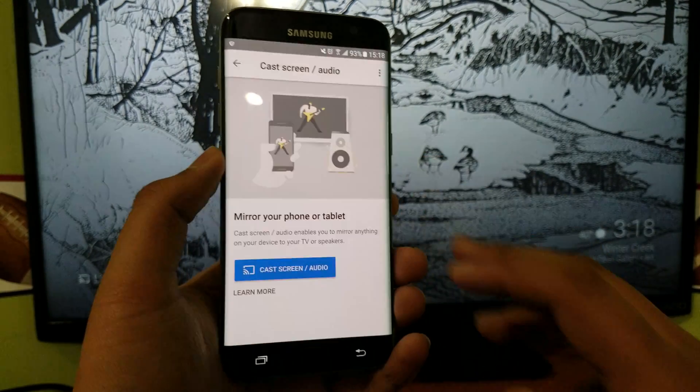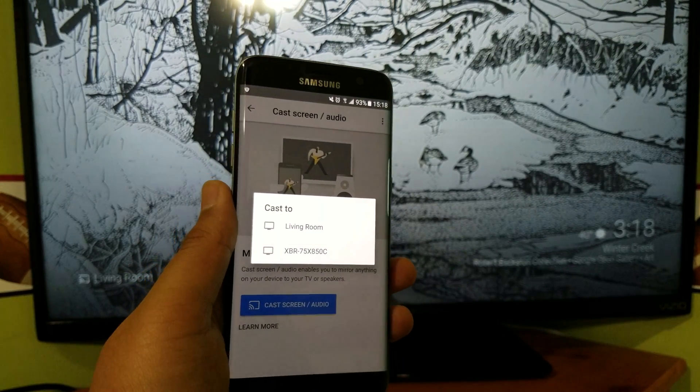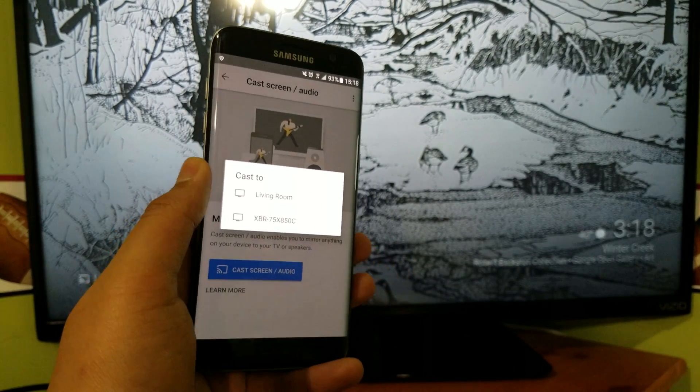When you go here, ignore the message and hit cast screen slash audio. You'll then see your list of Chromecasts.